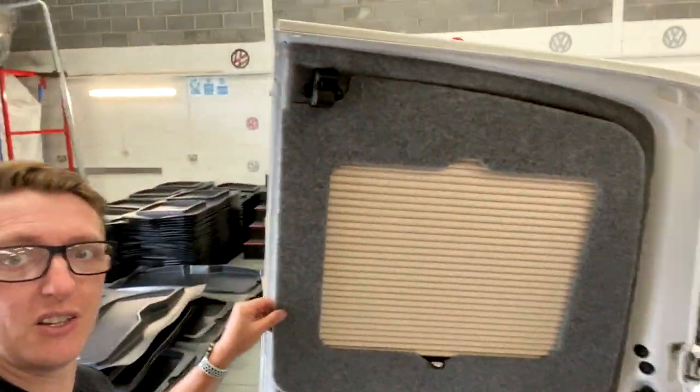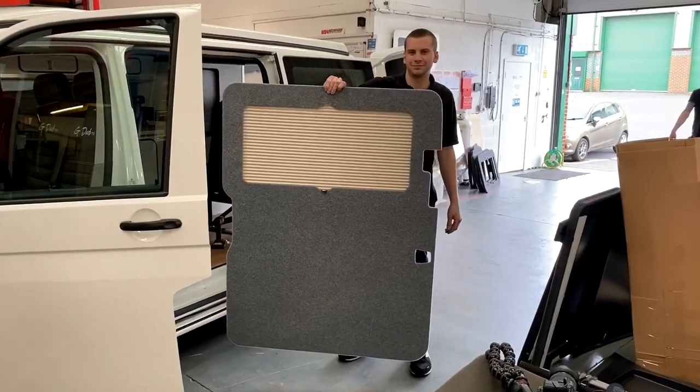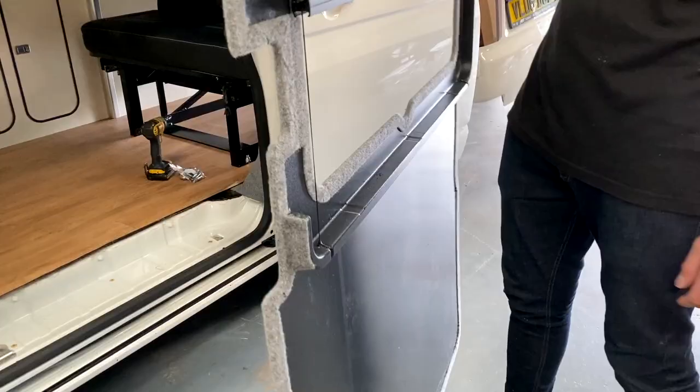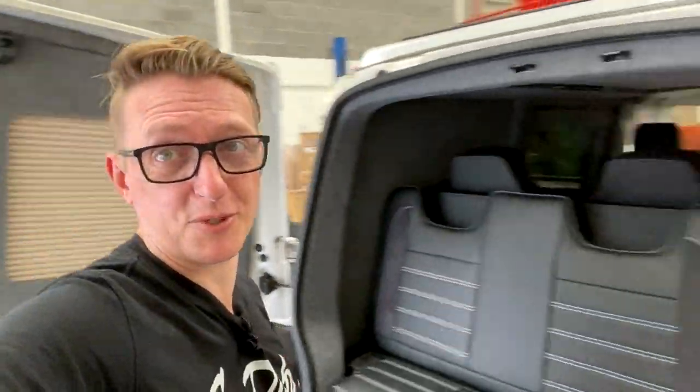We've got the same on the other side as well, and Jack is literally just about to fit the barn door. This is the window pod panel — same colour as the ones on the barn door, and again you can see it's made of ABS plastic on the back. Jack's in there just finishing off the sliding door. I'm really, really pleased with how these have come out.